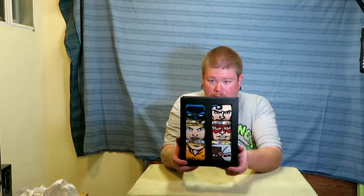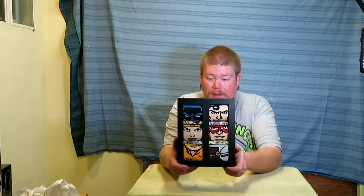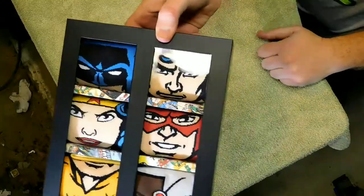Welcome to the sock box. I don't have my little box today — this time my socks came in their own box. Justice League of America collector character collection. These are from Bioworld. Pretty cool little box. Got these at GameStop on clearance — I think I paid like $22 something for them.